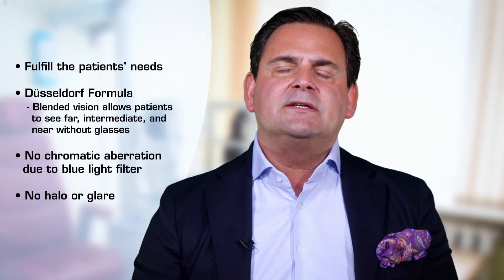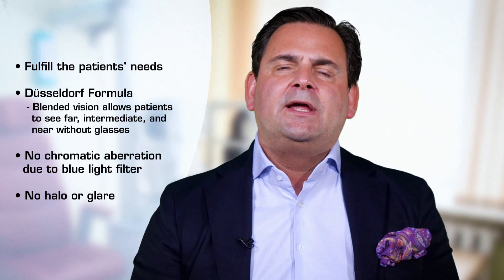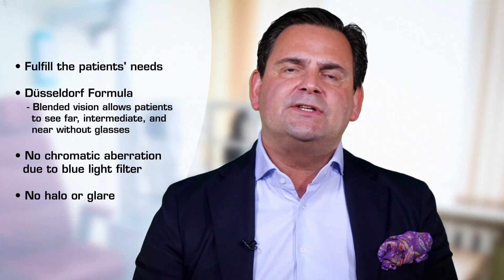Patients generally see colors as they did before surgery. This is important for certain professions — designers, social media agents, photographers — who appreciate the blue light filter. The biggest advantage is that patients do not experience photopic phenomena such as halos and glare. We extensively surveyed our first patients with a questionnaire and they reported no more photopic phenomena than a young-age control group of our own employees.